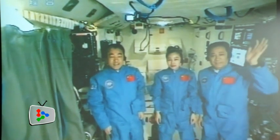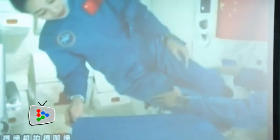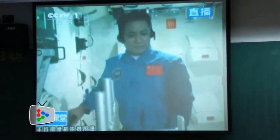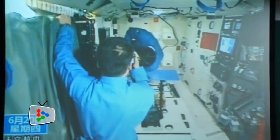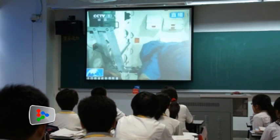The astronauts, who have been in orbit since June 11, showed millions of students from all over China a glimpse of the experiments they were conducting in space. In the first of five experiments, the astronauts demonstrated how they measured their weight in a gravity-free environment using a special scale fitted on the space lab module's wall.